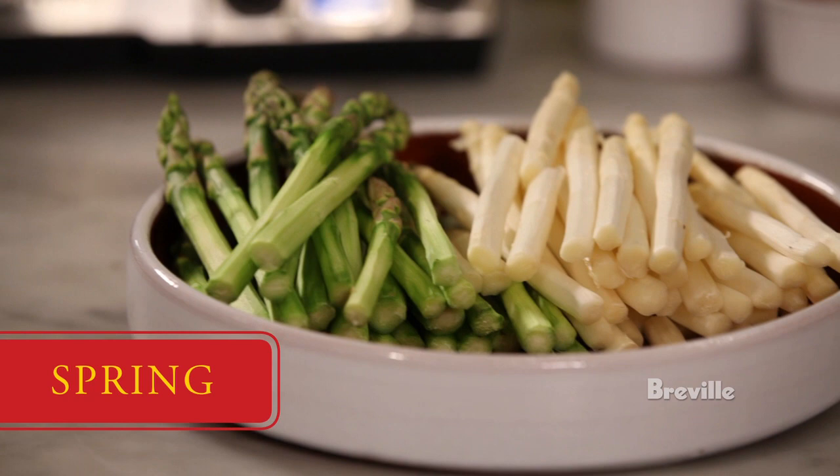Incredibly flavorful. There's so many things you can do with it. You can grill it. You can blanch it and make soups. It's an amazing, amazing ingredient to work with, and it also is very good for us. It's rich in antioxidants. It's got great dietary fiber. All around, it's a hero food in my book.